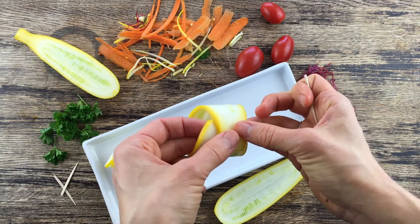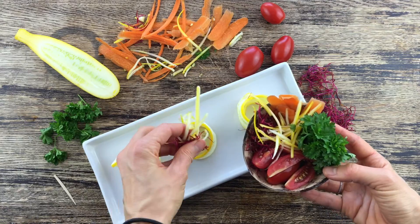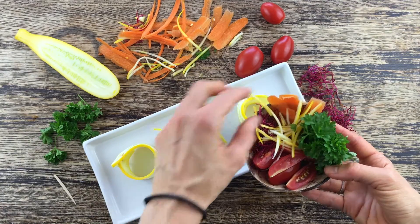All we have to do is take the zucchini slices and stick them together with a toothpick, then just fill it up with the veggies of your choice.